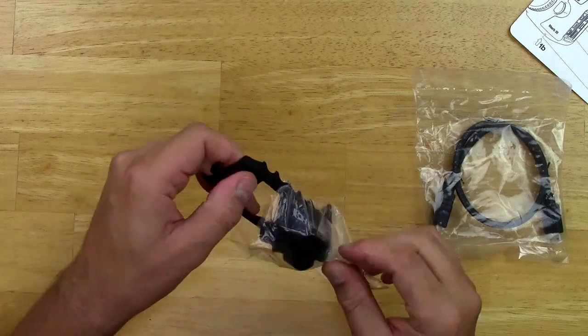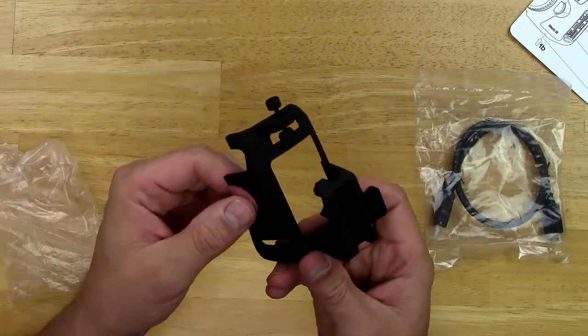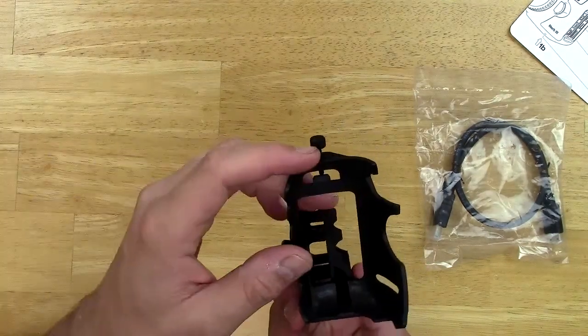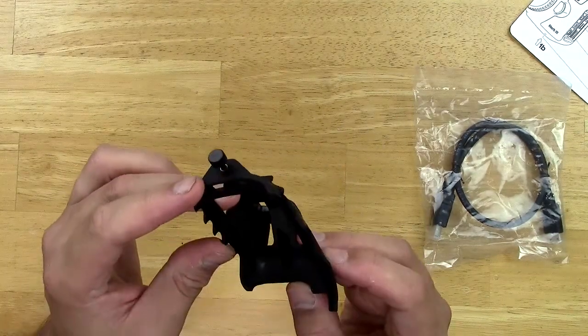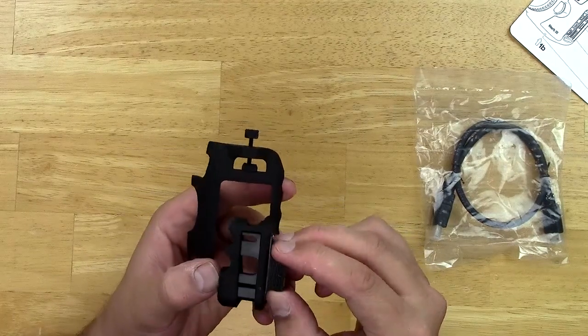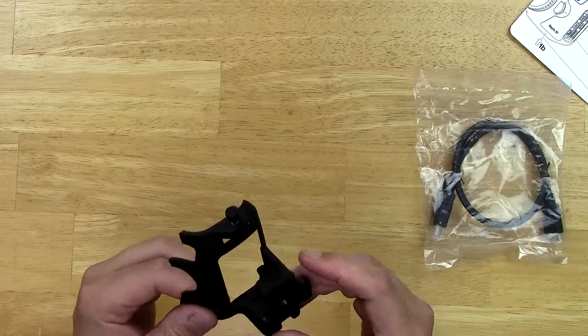Here's the piece from SmallHD. Let me get it out of this package. It's very nicely made and put together — very nicely machined, that's for sure. SmallHD doesn't mess around in quality. They're definitely a pretty awesome company when it comes to monitors.